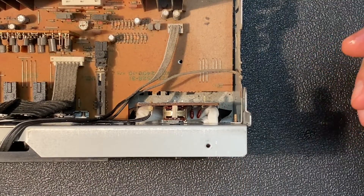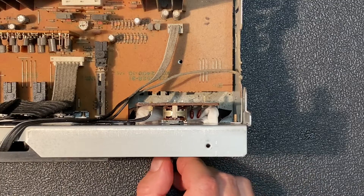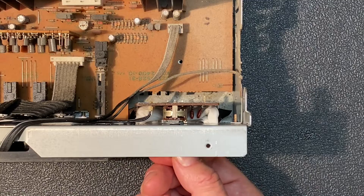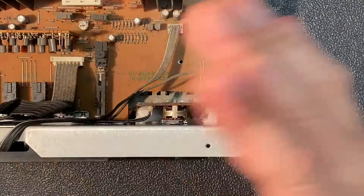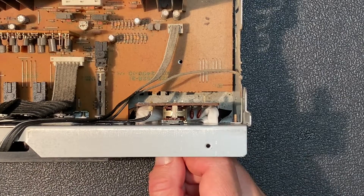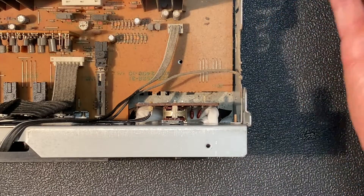Let's spray some cleaner in the control, rotate the shaft back and forth to really activate that cleaner, then spray some more and repeat the process. That did the trick — I'm getting nice clean sound now from both the left and the right, and the amplitude seems to be the same between the two channels. Also note that in the lowest position of the control there's no more sound bleeding through, and the intermittent crackling is completely gone.